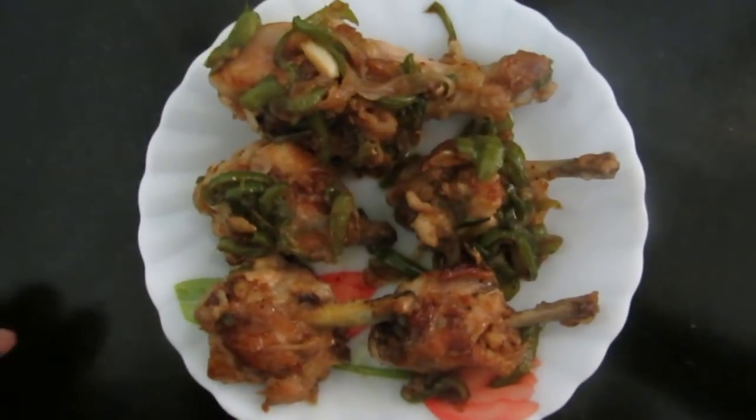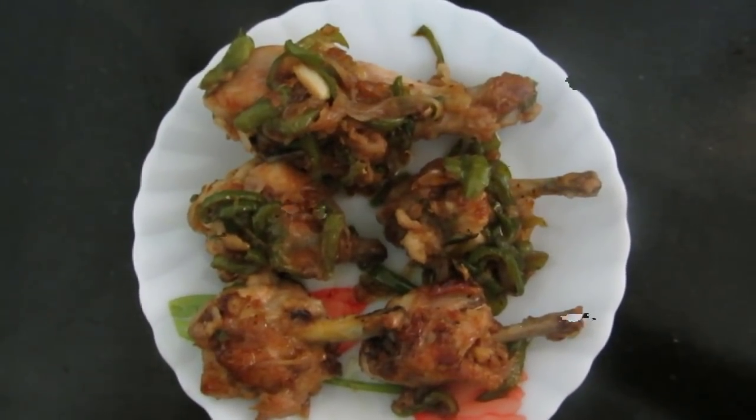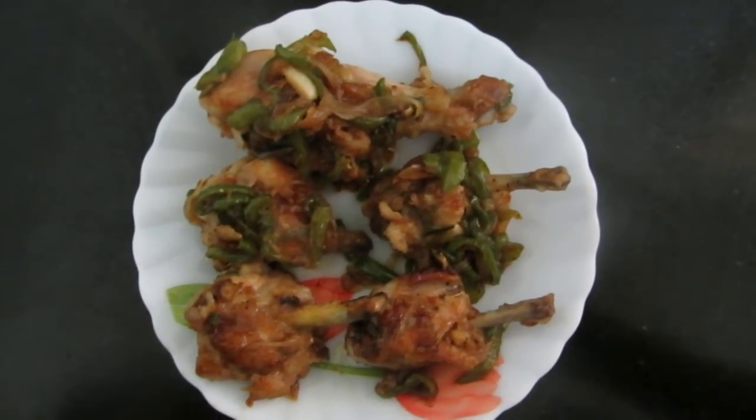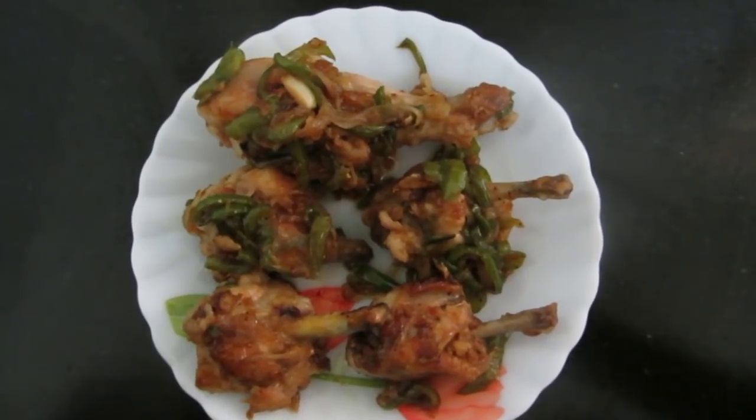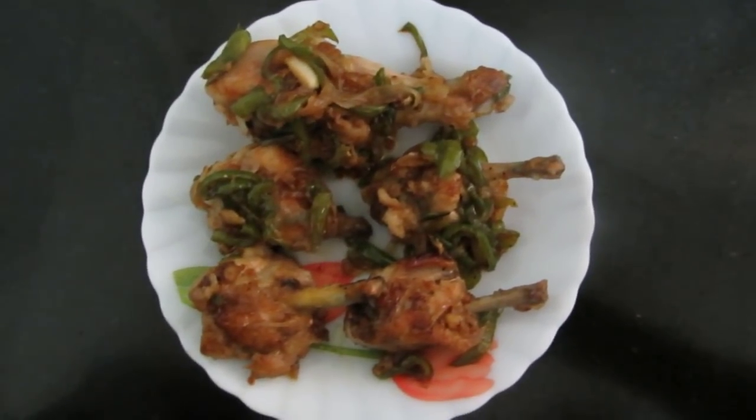Our honey chicken is ready to serve. Your kids will really love this! If you like my recipe, please subscribe to Moose Recipes and post your comments. Thank you so much.